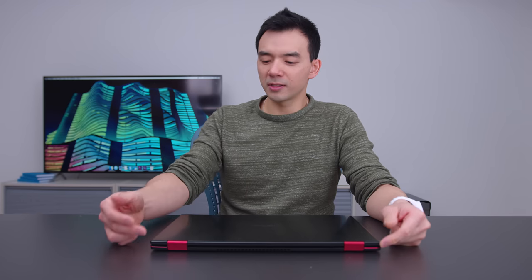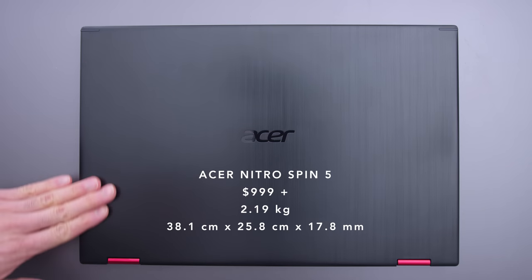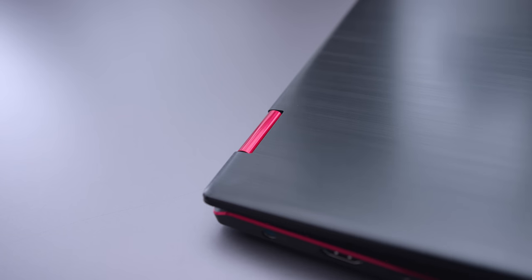So this is the Nitro Spin 5, the 2-in-1 convertible from Acer that's supposed to be able to do everything — work, play, media consumption — because it's a 2-in-1 hybrid device that has a GTX 1050, the entry-level gaming card, coupled with a Kaby Lake R CPU, a quad-core 8th generation CPU. So it's not super powerful, but it's kind of an entry-level hybrid laptop that doesn't cost too much money and should be a good fit for a lot of different people.